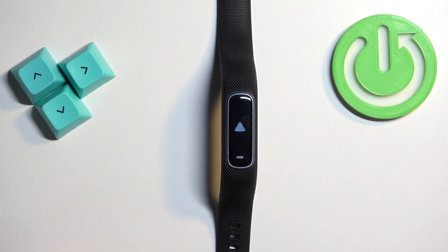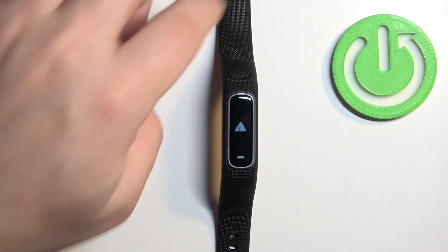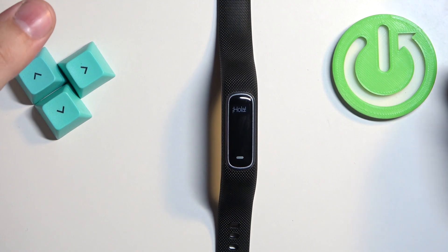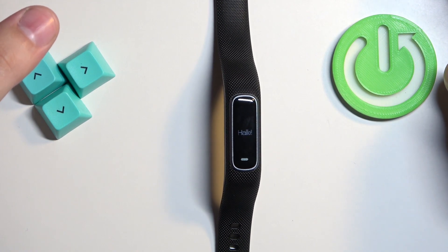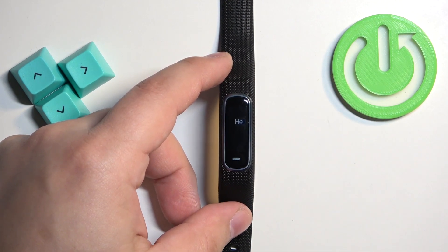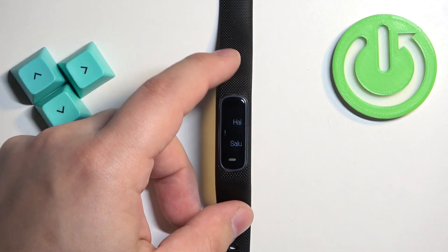Wait until the resetting process is complete. Once you see the welcome screen on your smart band, it means that the factory reset is complete.